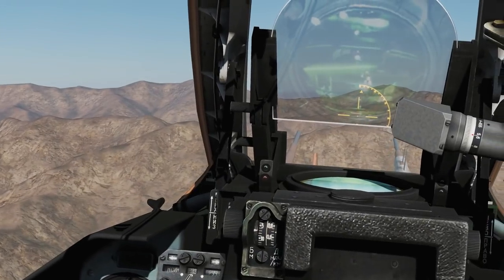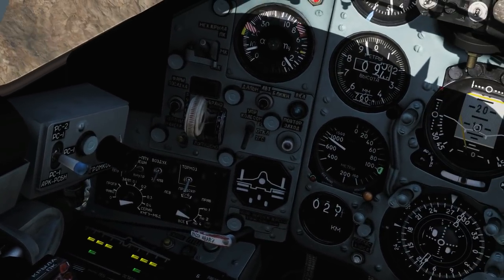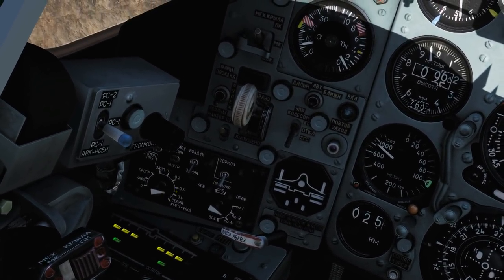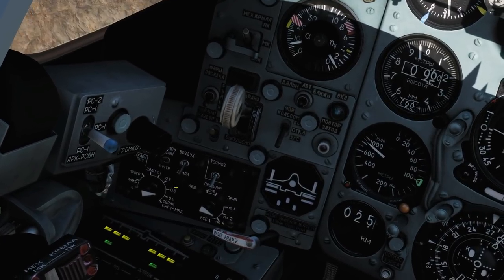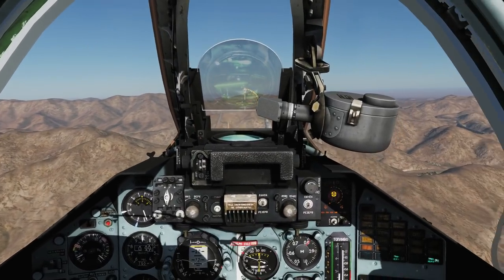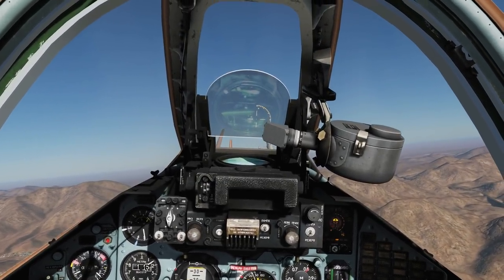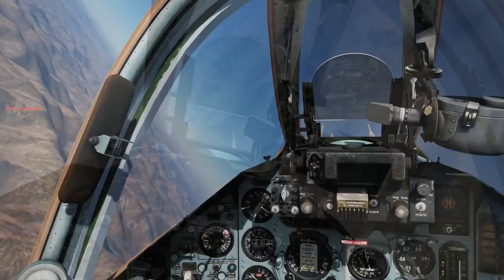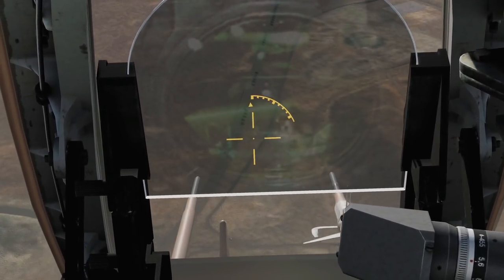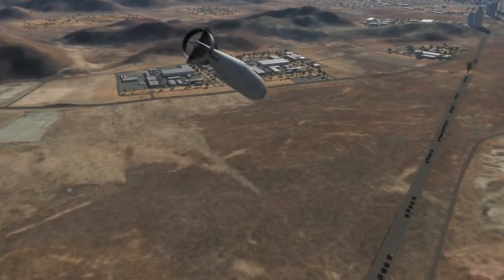Next is going to be our two Mark 62 FAB-500s. So let's select them there — that's got them selected. We're going to drop both pylons, so we're going to pulse both pylons. I want to choose instantaneous or salvo, so I'm going to change the ripple interval back to zero so we drop both at the same time. Let's get up to 2,000 metres AGL and go for another drop. 2,000 AGL, turning in. Laser rangefinder on. Launch authority. Drop. Good salvo.